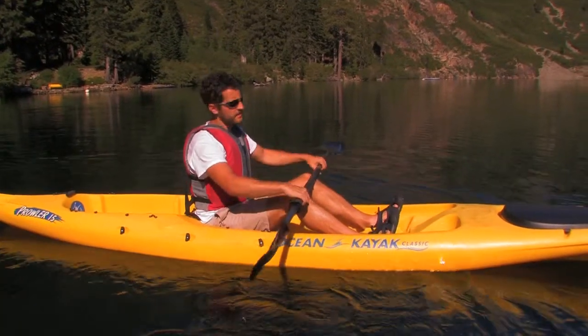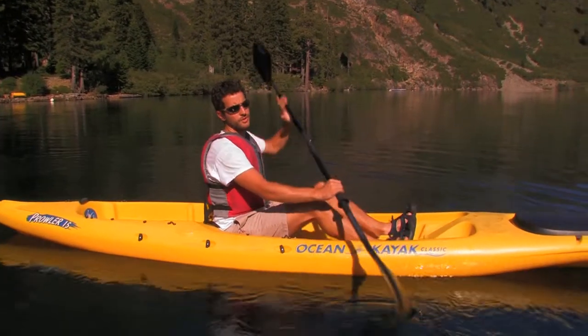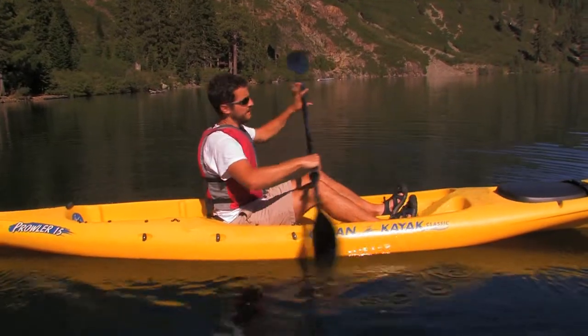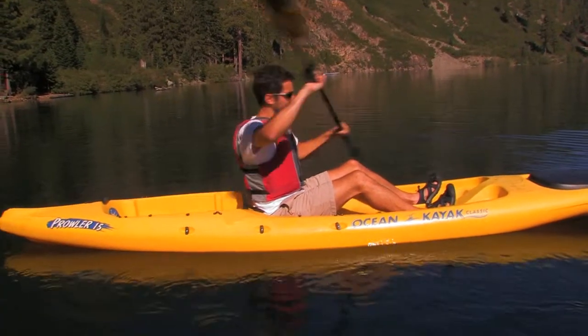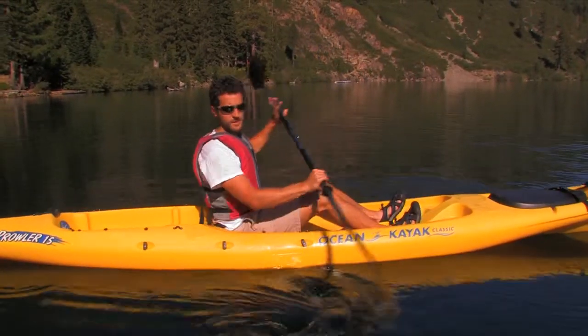Also, when you're using a feathered paddle with the angles at different angles, each stroke you're going to be rotating slightly in your hand. So you always keep your right hand straight, and then the other hand will always slide a little. So back, rotate, back — same thing when you're going forward.